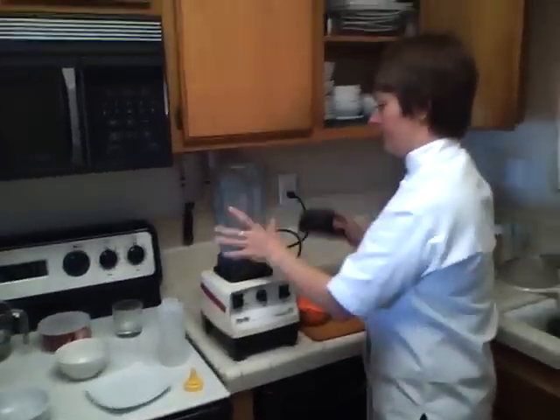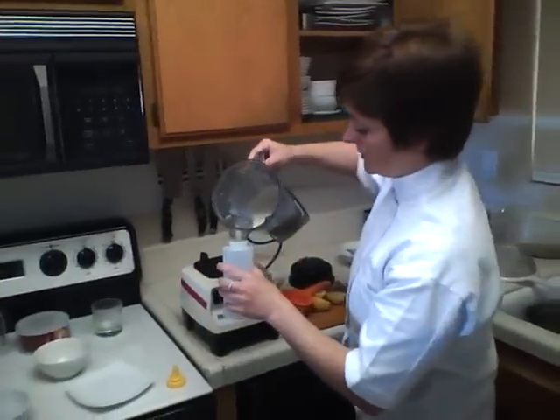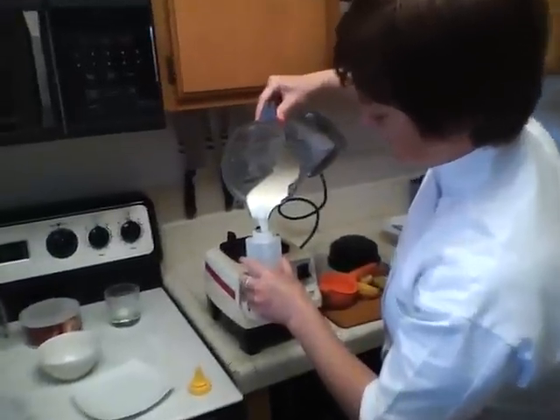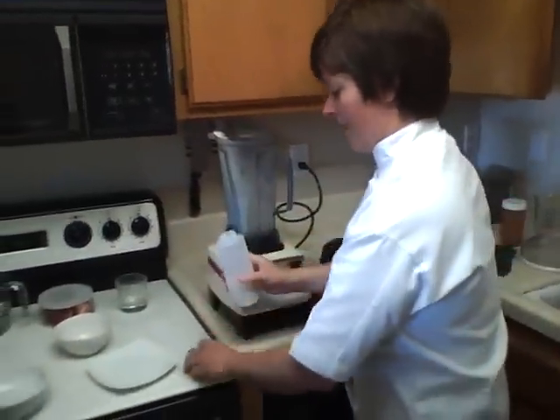Now I'll check it and see if it feels about right. Yeah, that's nice and creamy. I'm going to put this in a squeeze bottle, pour it right in.